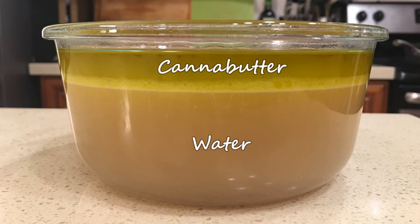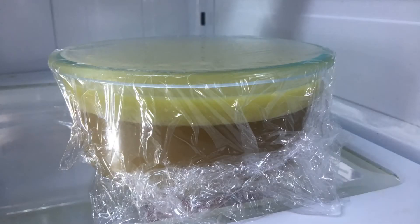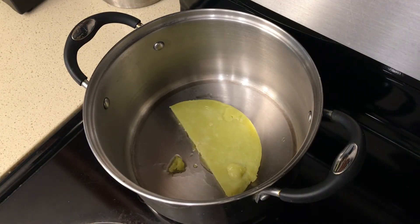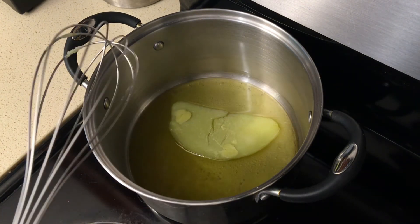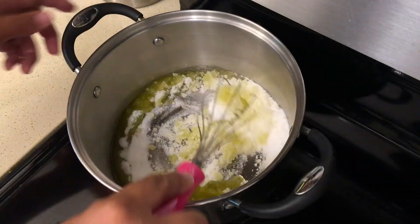You can see here that after 10 minutes, the CBD oil infused butter is already completely separated from the water. If you want to use it right away, you can use a baster to remove the water from the bottom. Otherwise, just cover it up, throw it in the fridge overnight, and the next day when the butter has hardened, you can easily drain out the water. Pat it dry, and then store it for future use to make all types of edibles. And that's it.